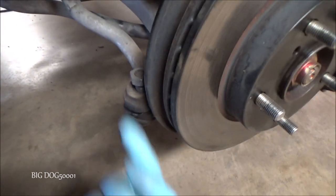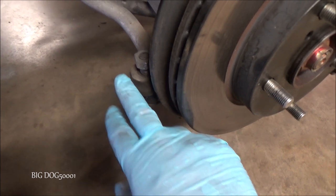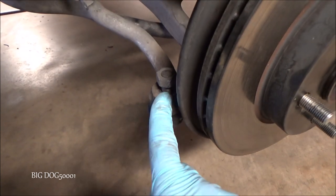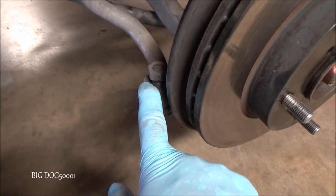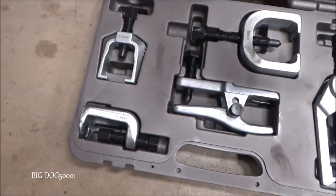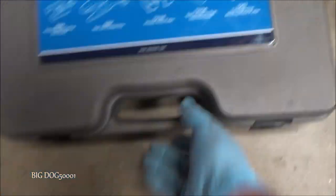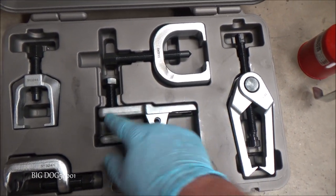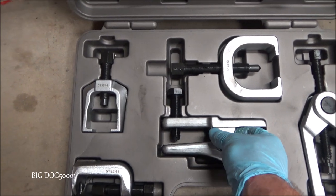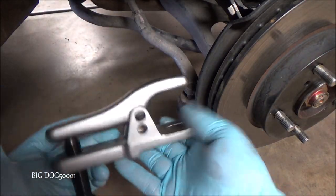All right, the stud is stuck up in there and we need to make it drop down. We can do this one of two ways — we can hit it right here with a big hammer, which usually pops it down; I've shown that in other videos. But today let me show you the correct tool from my front end service kit. We could use a big hammer like this one from Trusty Cook — excellent hammer by the way — or here's the front end service kit with all the tools. Make sure you oil the threads; I've got 5W30 in here, that'll be fine.